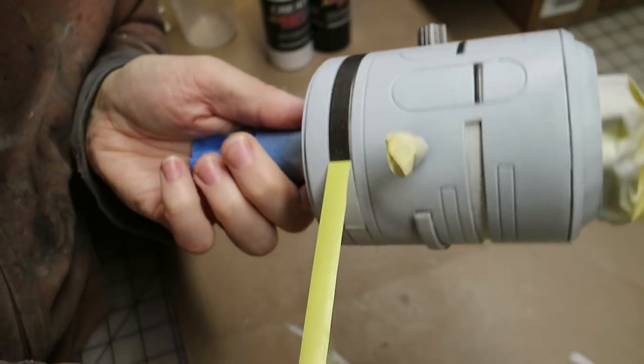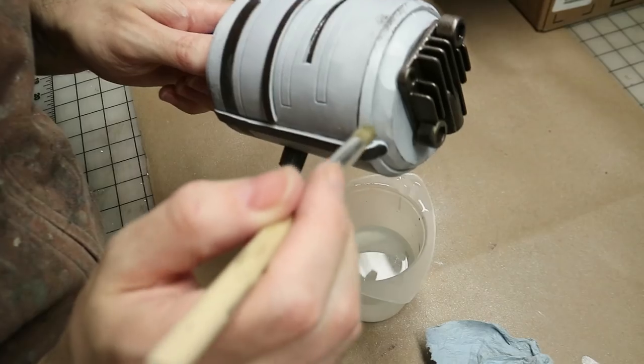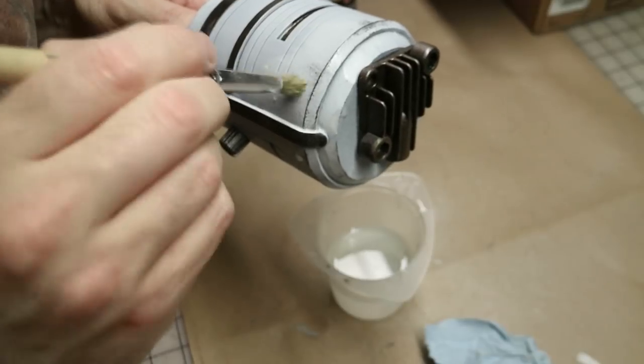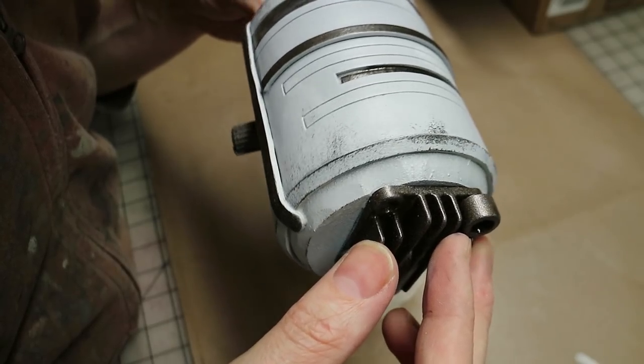Once that was dry, I removed the masking tape to reveal the lovely metallic details showing through. Since I had that layer of hair spray, I could then weather the edges of the piece with a brush and some water, gently brushing away any spots that would be worn away until the metal paint showed through. This was repeated over the entire gun.